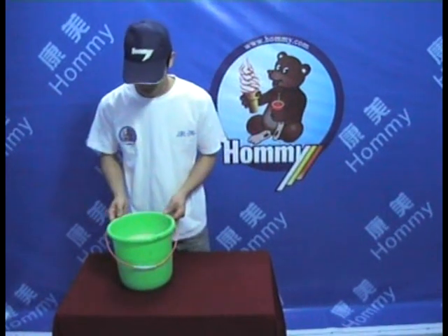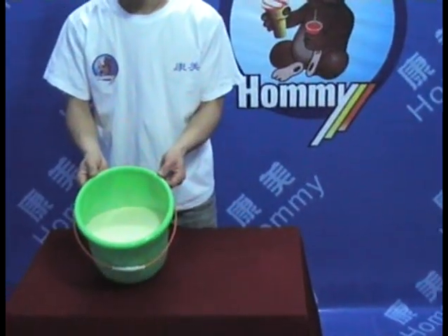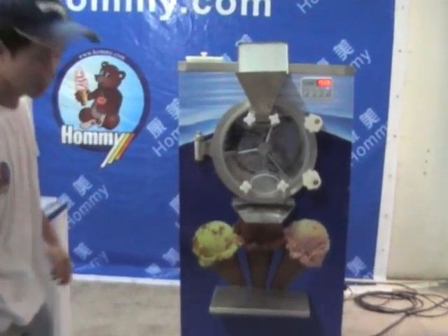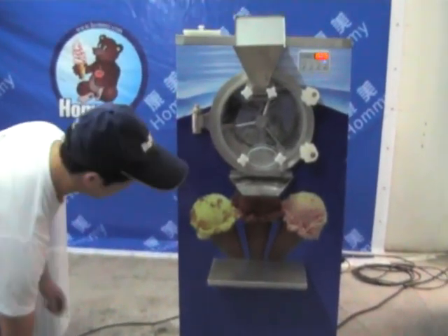The mix is now ready for production. Pour the material into the stirring drum.